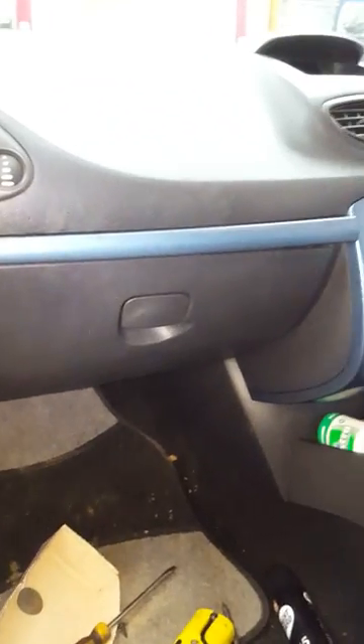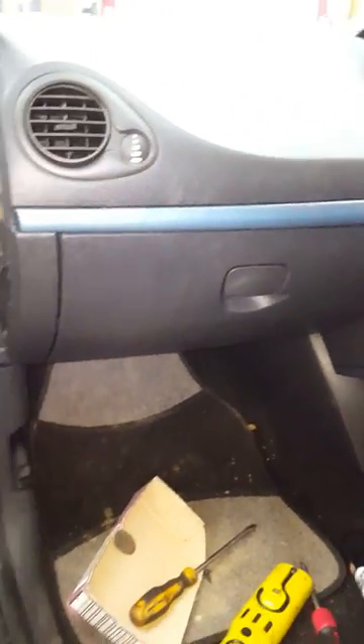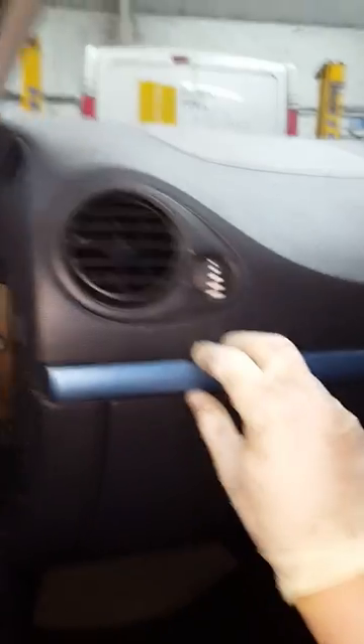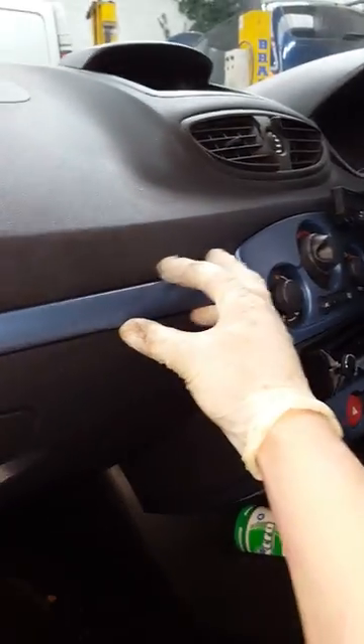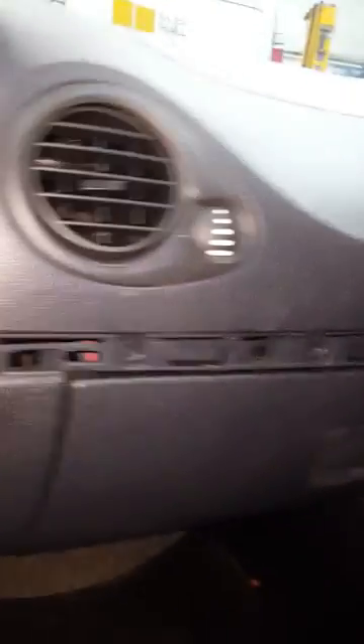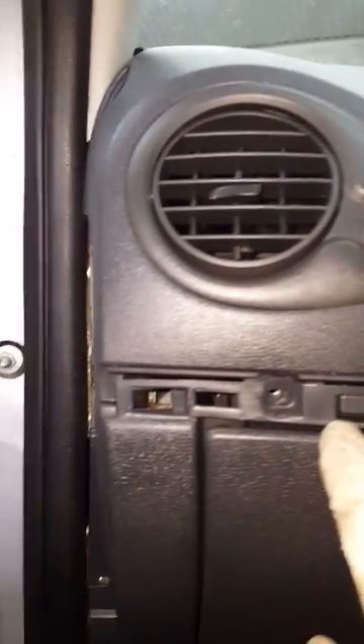If it's not too bad you can clean them up — I'll show you how to get to them. Start by taking the panel off here with a screwdriver, then there's one screw in there to take out. Then there's this plastic piece that comes off with a small screwdriver — just be careful with it.